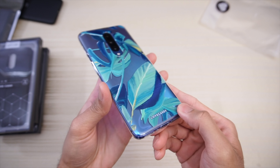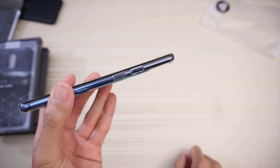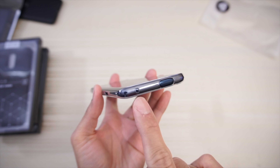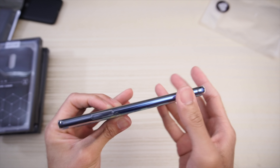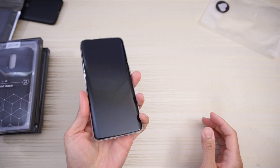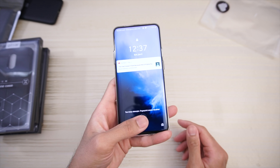Opening for your cameras and flash, cutouts for the power button, cut out for your alert slider, cutout for your camera, cutout for the mic, and raised buttons for the volume rocker.